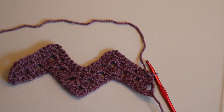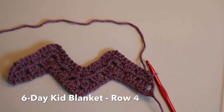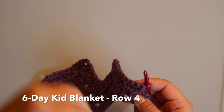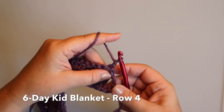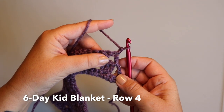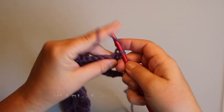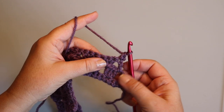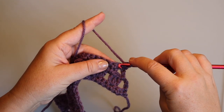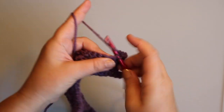Hi, I'm Betty McNitt and I'm working on the six-day kid blanket. We are on row four of the blanket. Row four says to start with a chain one and then we're going to single crochet right into that first hole, then skip this one and start here with eight single crochets.